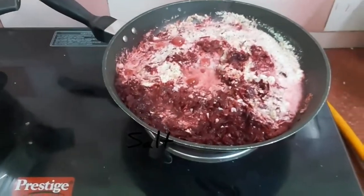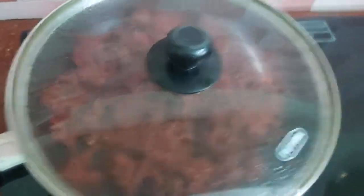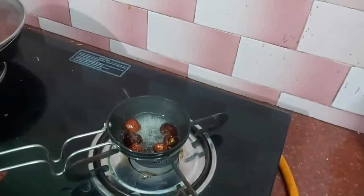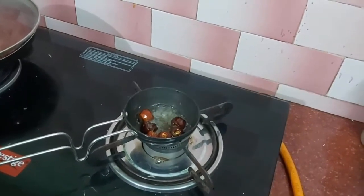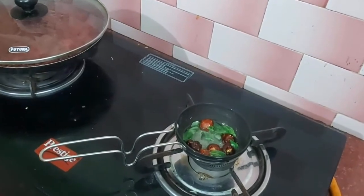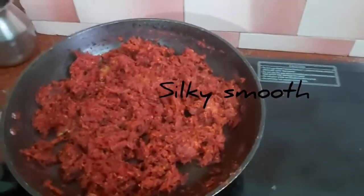You can add salt. Then we will add red chili. It's very silky and smooth.